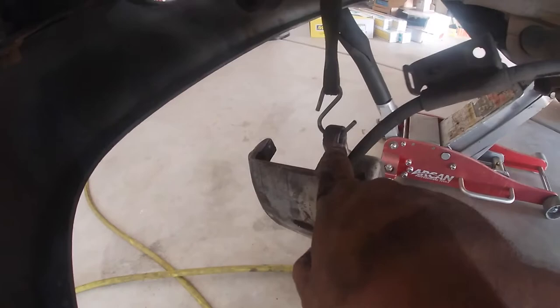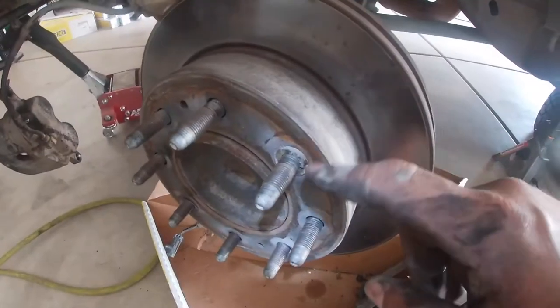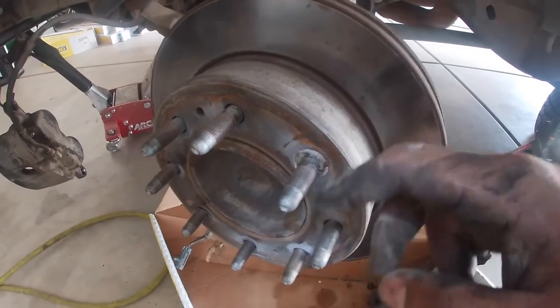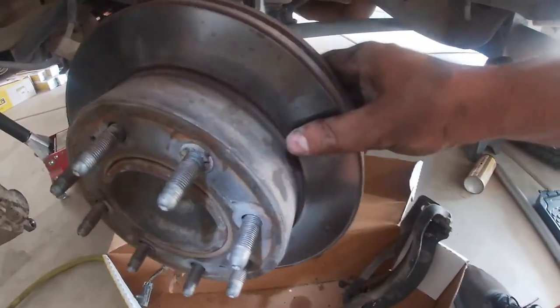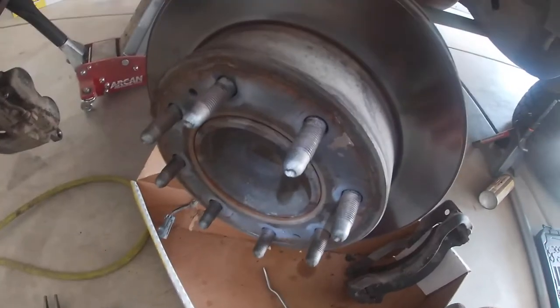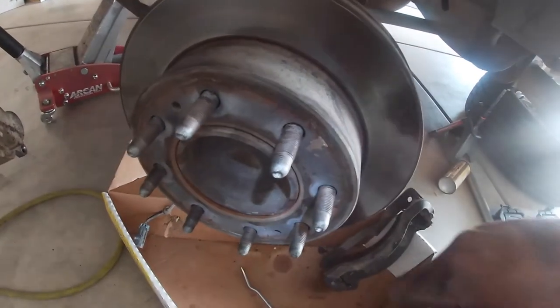Next we're going to take off the rotor. It just has these little safety pins here that hold it in place, so I'm going to use a flathead screwdriver to take those off. I used two pliers and just wiggled them back and forth until they came off.